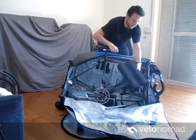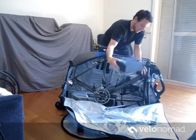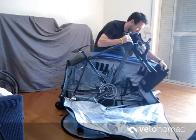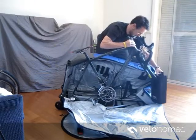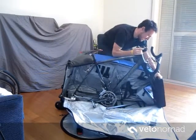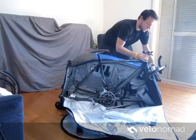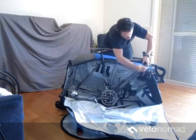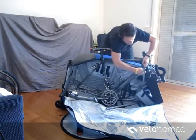So this one — stick the forks in using these straps. This strap goes over the top just to hold the padding in place.